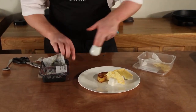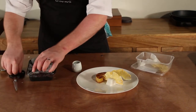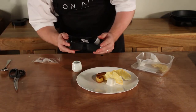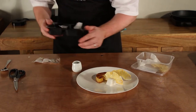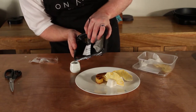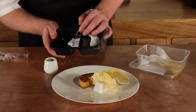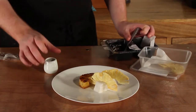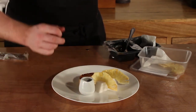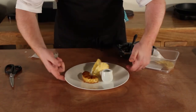And then we've got a little sauce jug here. We've got the caramelised roasting juices and we're just going to carefully pour that into the jug. And that's just going to sit on this end of the plate here. And that's roasted pineapple with coconut panna cotta.